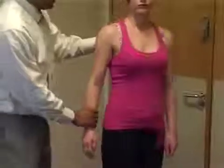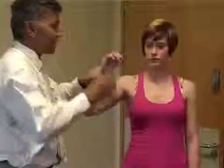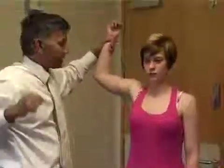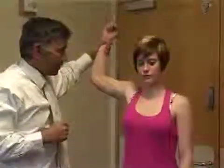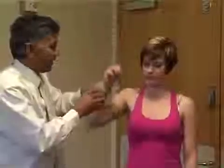And then lastly, testing for anterior instability of the shoulder — the apprehension sign. Putting the arm up into that position and watching the patient. They may not like that. If they don't like that, that's a sign of anterior instability of the shoulder. And that's the end of the shoulder examination.